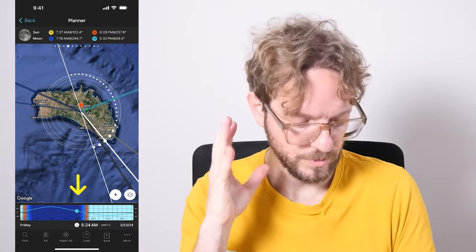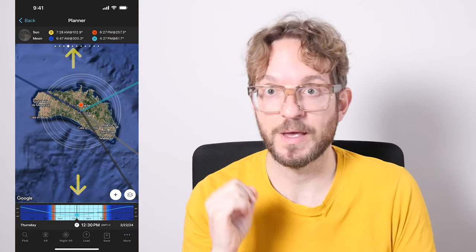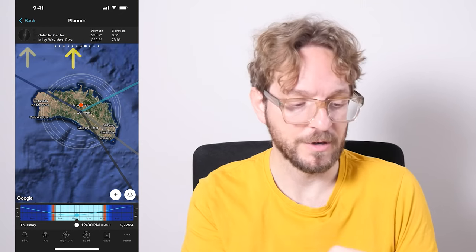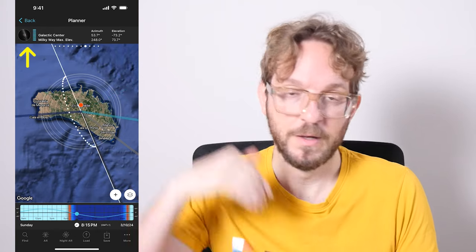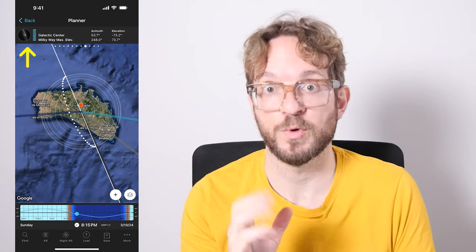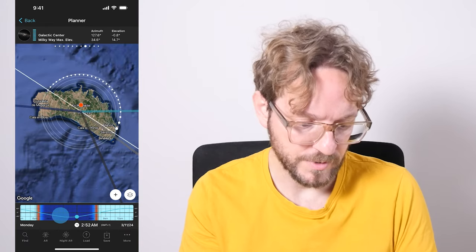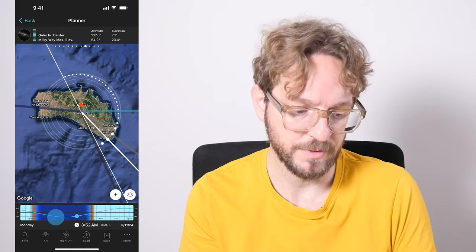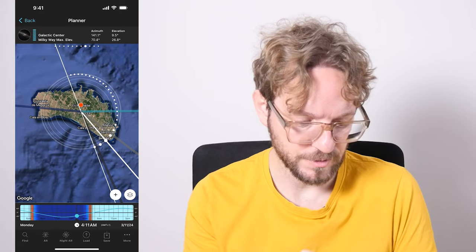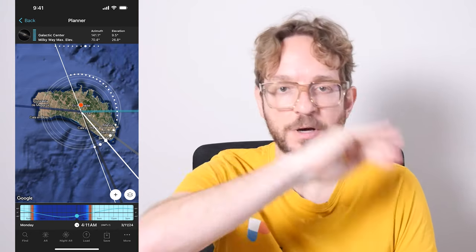The next step is to set the next New Moon date. Double tap on the time bar to set the date to today and now. Then go to the second Milky Way panel and tap on the icon of the Milky Way on the panel — time jumps to the next New Moon, which is on March 10th, 2024. Now I'll plan my Milky Way shot with no Moon. In March it's great to photograph a panorama of the Milky Way above the lighthouse of Favaric.